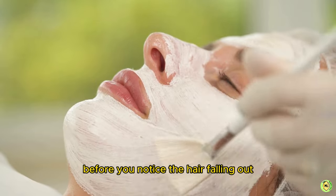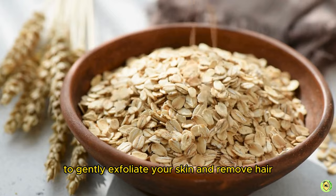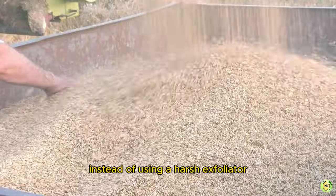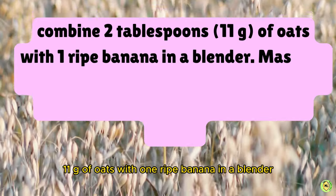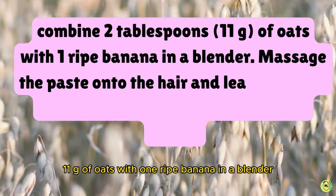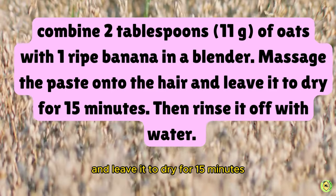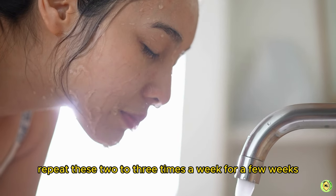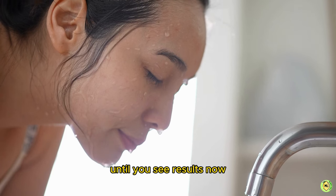Number four: an oat paste to gently exfoliate your skin and remove hair. Instead of using a harsh exfoliator, combine two tablespoons (11g) of oats with one ripe banana in a blender. Massage the paste onto the hair and leave it to dry for 15 minutes, then rinse off with water. Repeat two to three times a week for a few weeks until you see results.